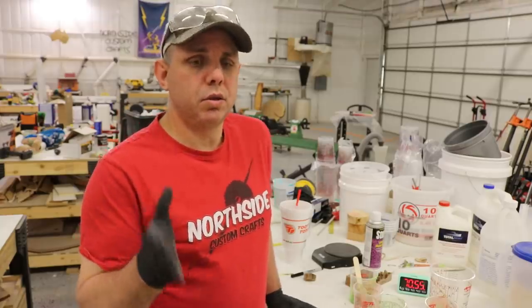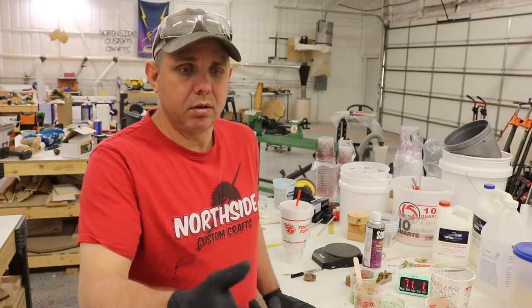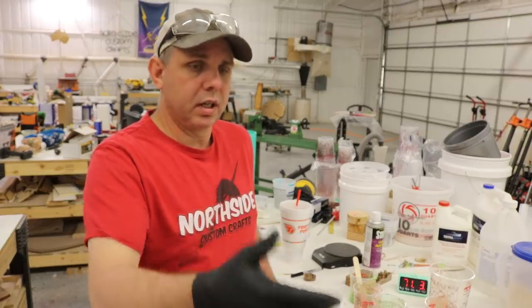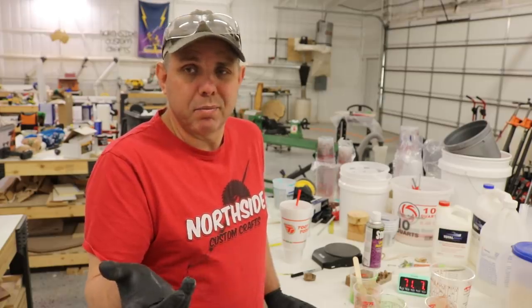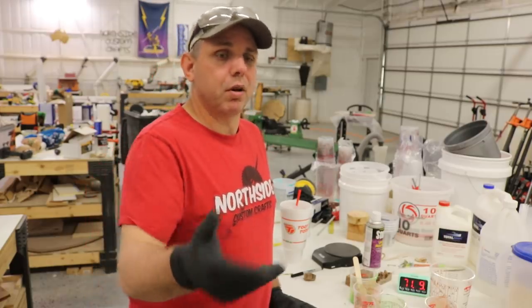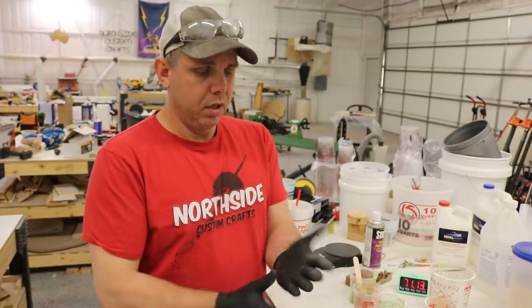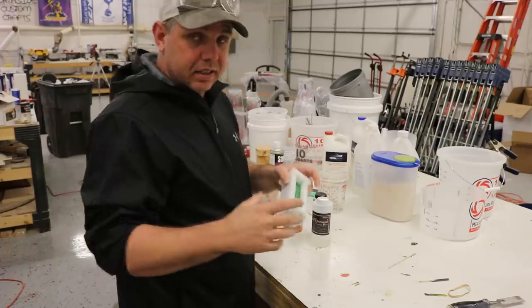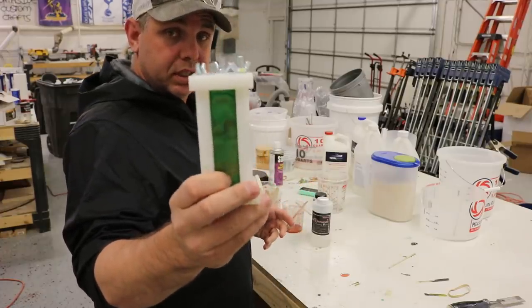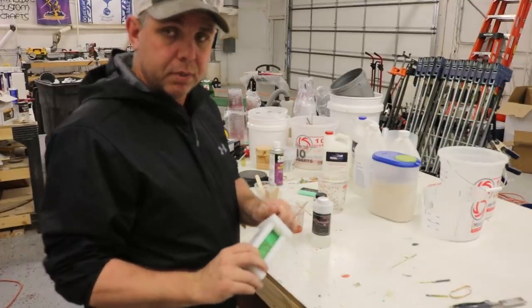This stuff takes a lot longer to cure, so I'll probably get it out of the pressure pot tomorrow, and you're supposed to let it cure for another 24 hours after that. I have to work so that'll help me be patient. A few days later I'll come back and turn these. The power of video — it's the next day and I'm gonna demold the one that didn't go in the pressure pot, then take the ones out of the pressure pot and demold those.